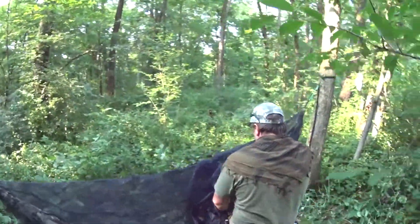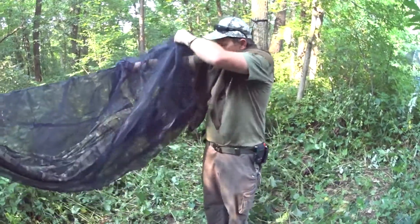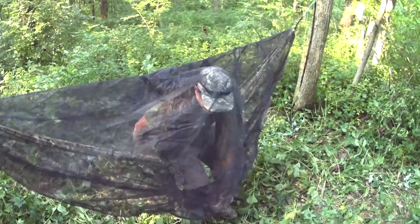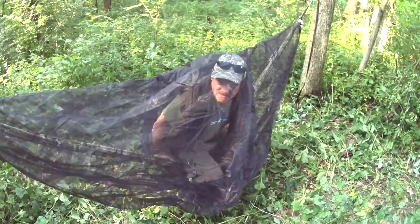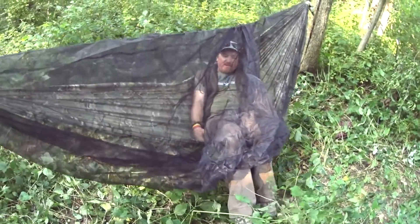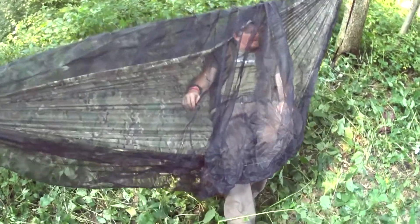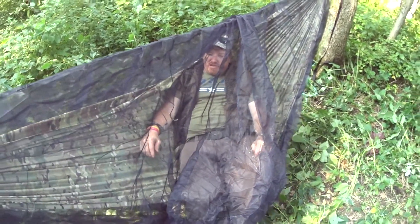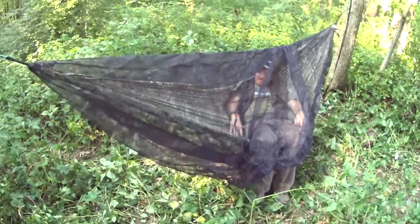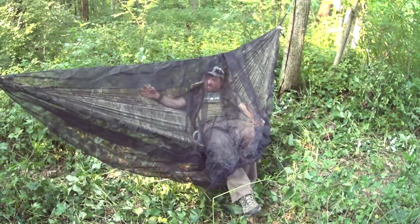Pull that down and lock that hammock in place. Let's see how much sag I get — it's the maiden voyage. It's in camouflage and multicam. With this type of bug net you essentially just get in and open it up. A little bounce to make sure it's good. I'm up off the ground, but I got stuff in my pockets I don't want to rip the bug net with. The belly feels pretty good because you don't lay in the banana — you lay across at about 15 degrees.